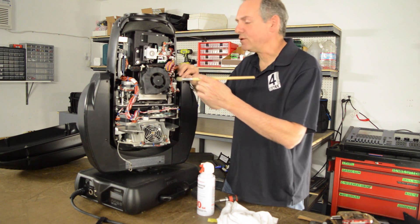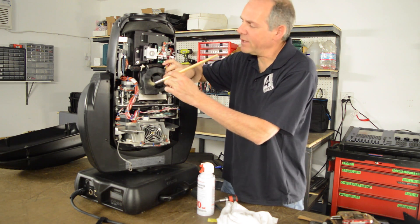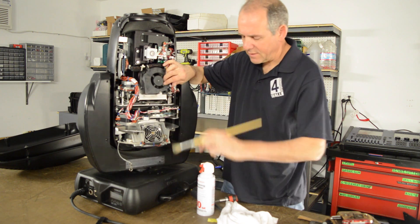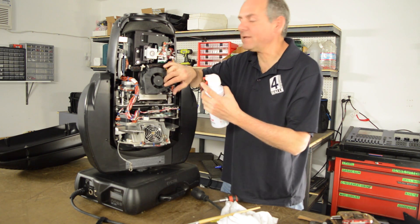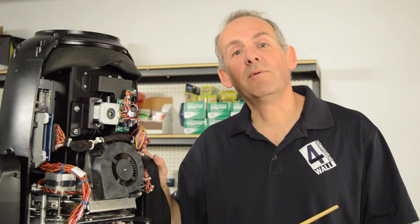When cleaning the fans, use a brush to get in there and loosen up the dust on the fan blades, and then take some compressed air or canned air and blow it out. Go ahead and repeat this step on all visible fans.